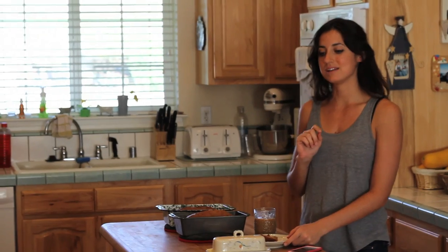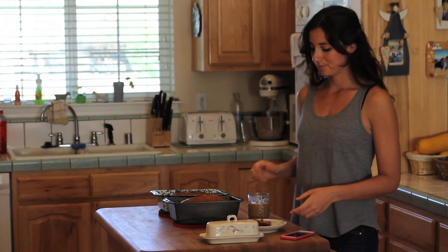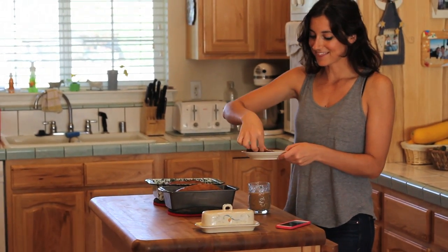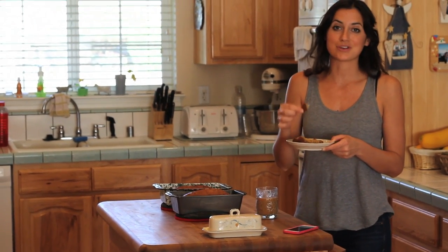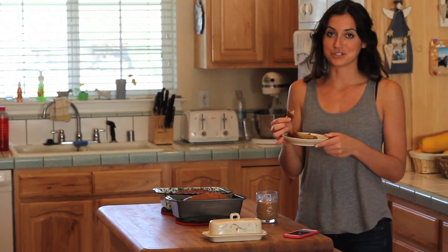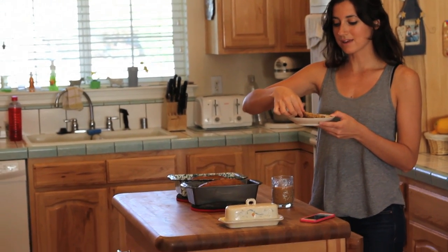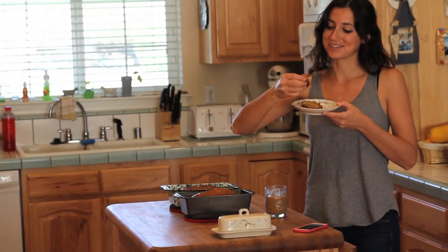My favorite way to enjoy zucchini bread is for breakfast, toasted with a little bit of butter on top and with a nice delicious cup of coffee. This particular batch is also really good — I think you guys are going to like this recipe. You should try it out and send me photos of your versions. Let me know in the comments section below what other recipes you want to see me make. I'll see you guys next time.